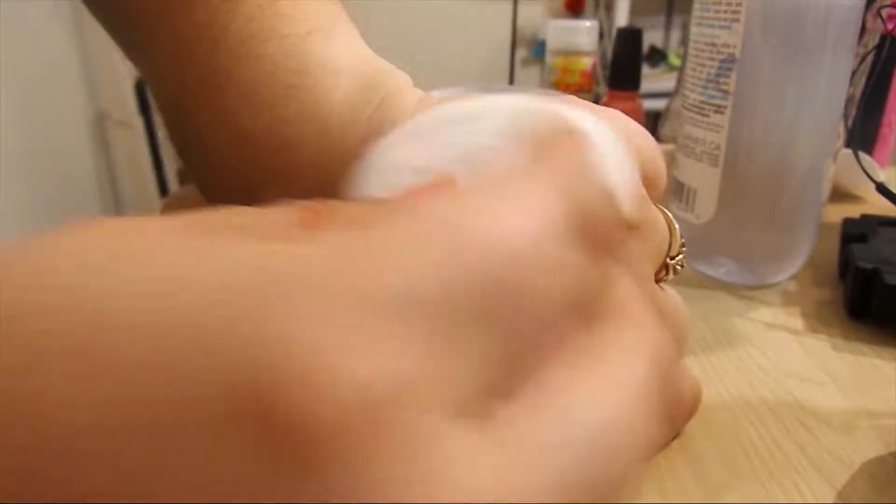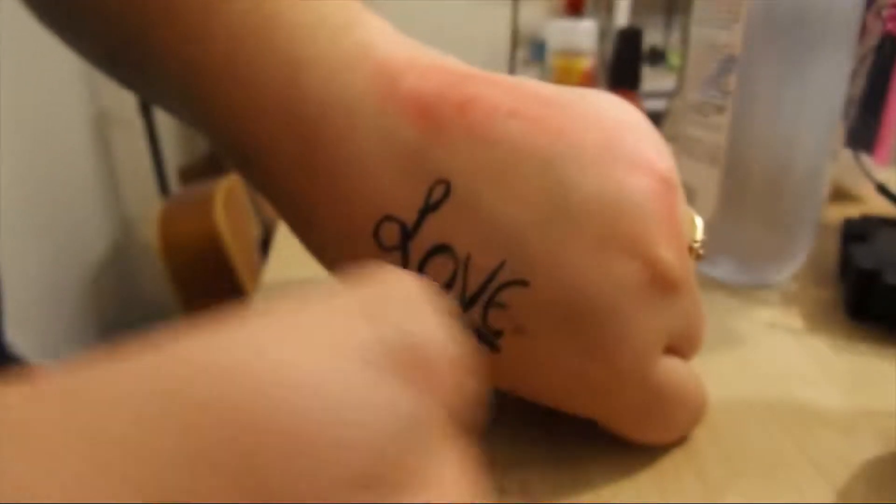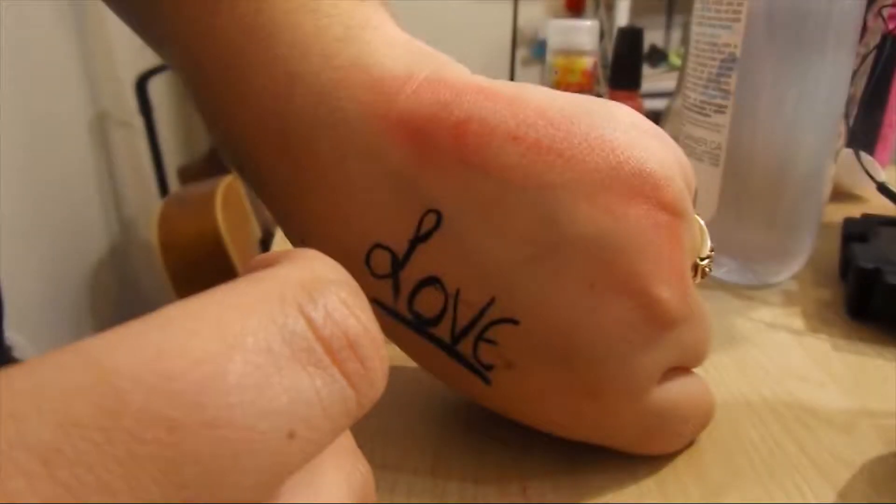So we're going to put a little bit on here. This is actually taking off the lipstick, but as you can see it's kind of smudging it all over the place.